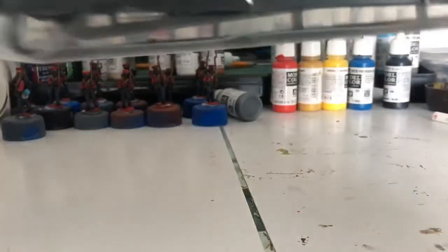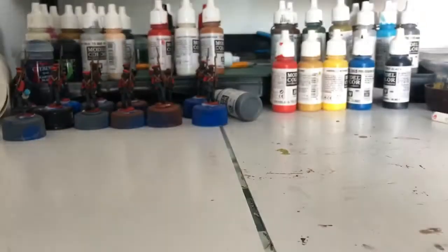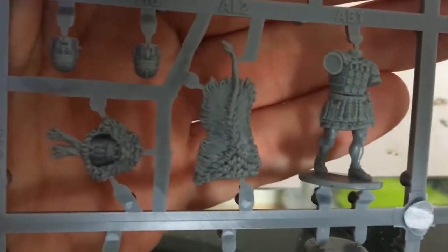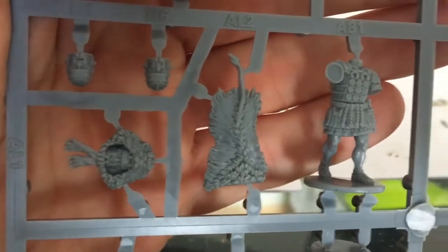This is the sprue coming out. Let's have a quick look. I did use to have quite a big Roman army before, but it was the Warlord Games one. I was always a little bit disappointed that the figures were a little bit small. Oh, these are much better — a lot taller. They look really nice.